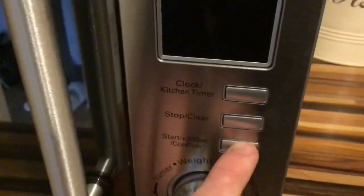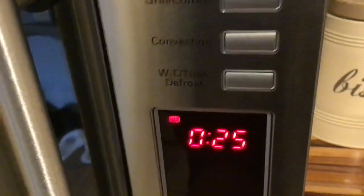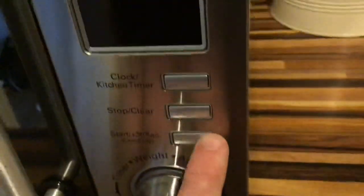Then what you've got to do next is push this button down here, and then it will ask you to put in the time required. In this case, let's go up to five and a half minutes — it goes up in tens. And there you go, you've got 5 minutes 30, then you press start and away it goes.